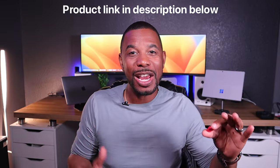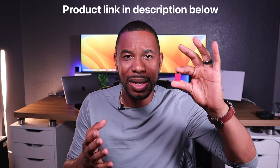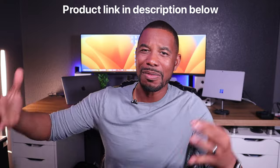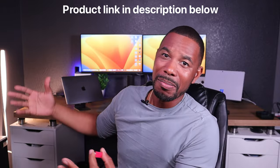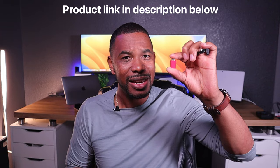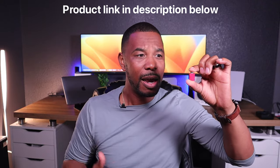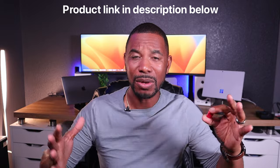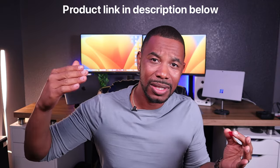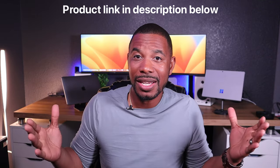That's essentially how you set up your Luna Display device. This small device packs a huge punch — you can set up Mac mini with iPad, Mac mini with MacBook Pro, Mac mini with MacBook Air or iMac, or Windows with iPad. There are a whole bunch of scenarios you can set up with this little device. I got it from AstroPad for about $79 and it's well worth it. If you have any questions, leave them below and I'll get to them in timely fashion.